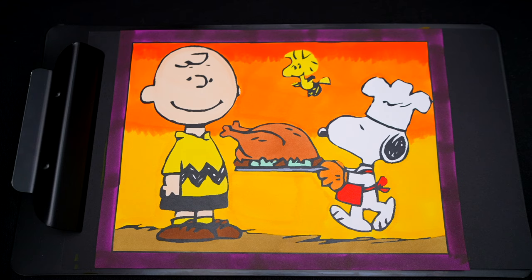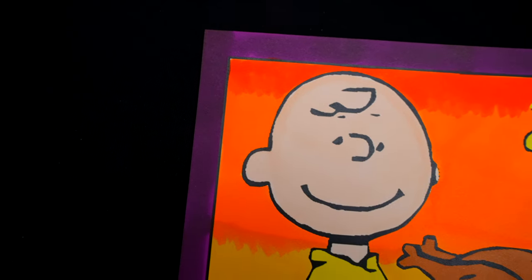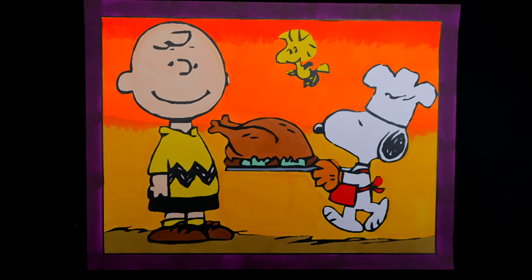Okay, I'm all finished. Wow, this picture turned out so cool. I love all the pretty colors in the background. And Charlie Brown looks like he's going to have a great Thanksgiving with his friends. Alright guys, thanks for watching. I hope you enjoyed this coloring video. Have a colorful day and I'll see you tomorrow. Bye!